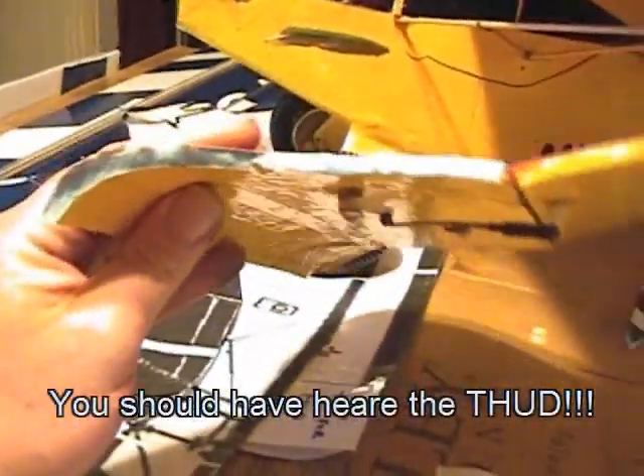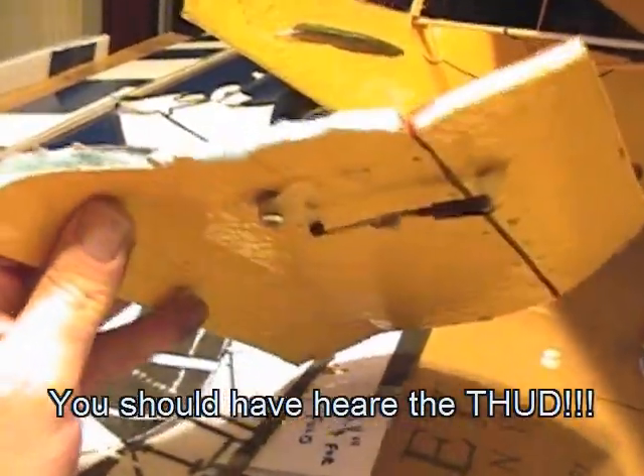I am happy with the construction of the wing, though. This is fan-fold foam with wood glue and newspaper, and this thing hit full force — and it did crack, but that was only because of where my struts are connected.